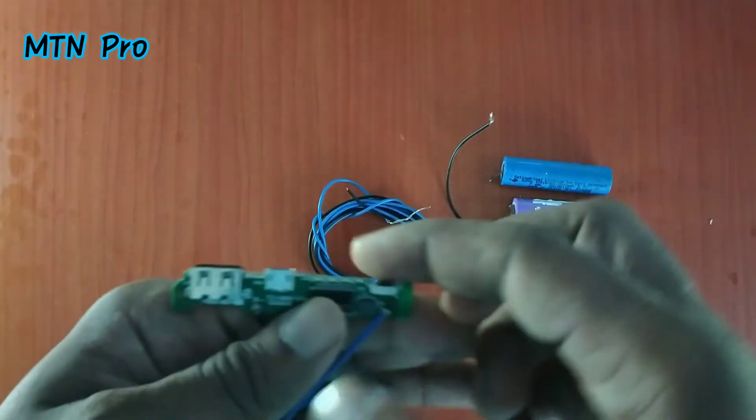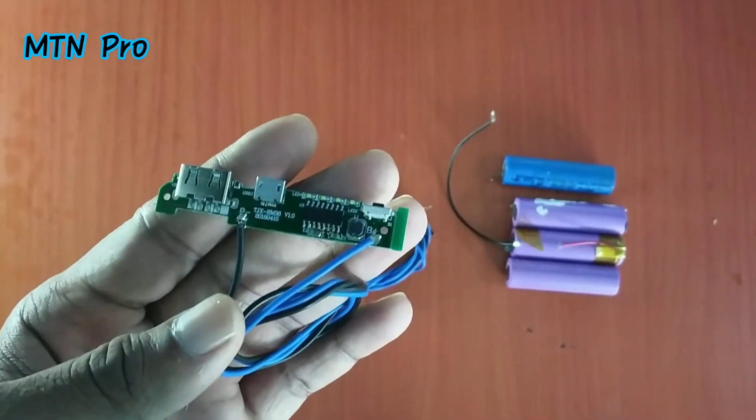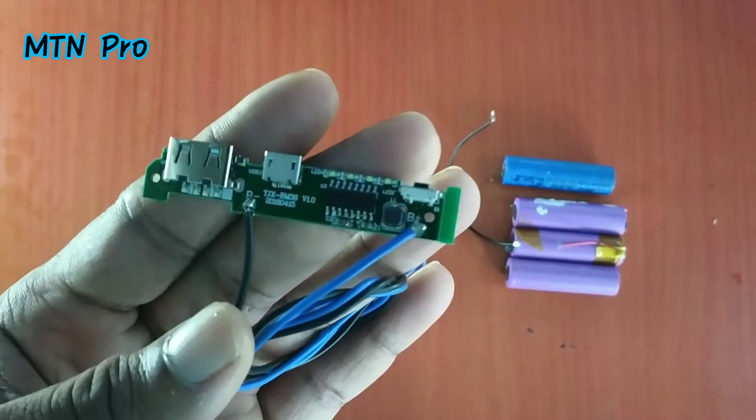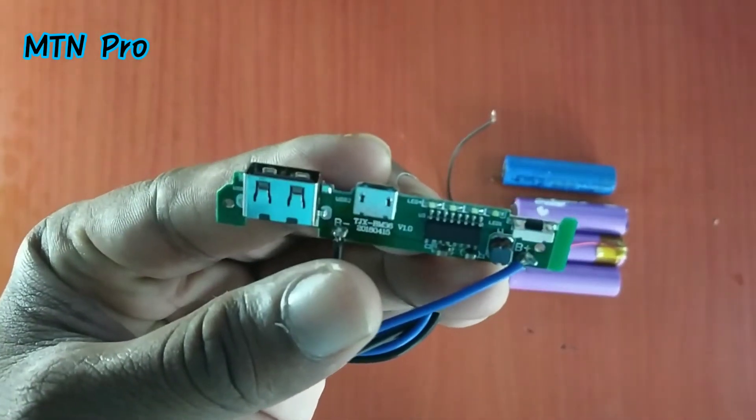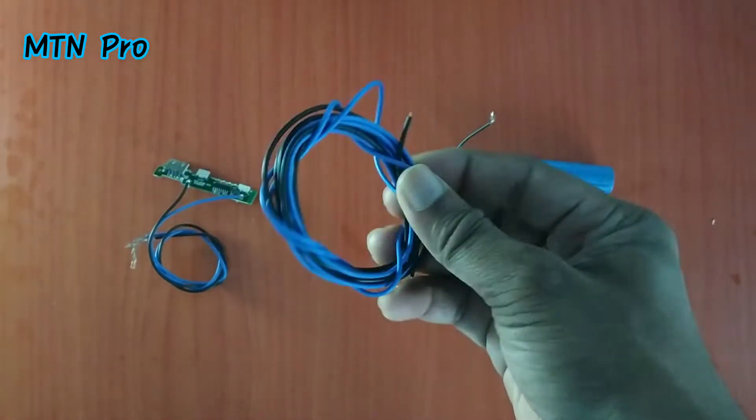Next we have a power bank charging module. I am using a power bank, and the power is being charged with it.